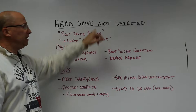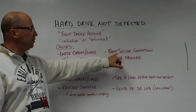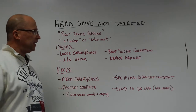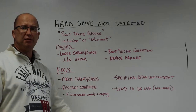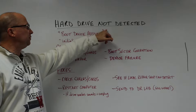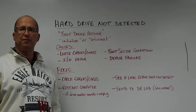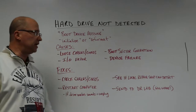And essentially neither would the firmware, and since the computer is saying it can't see it — it could have boot sector corruption on the hard drive, part of the firmware. If that's corrupted, it's going to cause some issues. Or device failure: maybe the read/write heads are failing. Maybe the one that reads the firmware to tell the computer — that read/write head is bad and it's just not getting that information to the computer, therefore it can't see it, not detected.